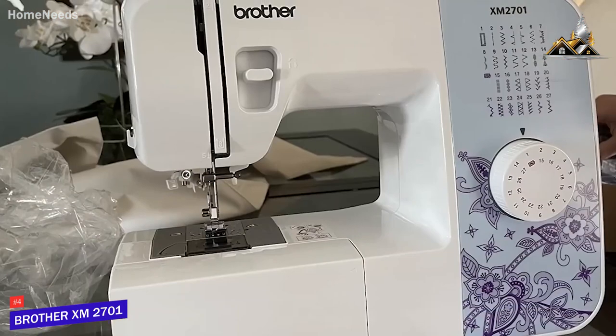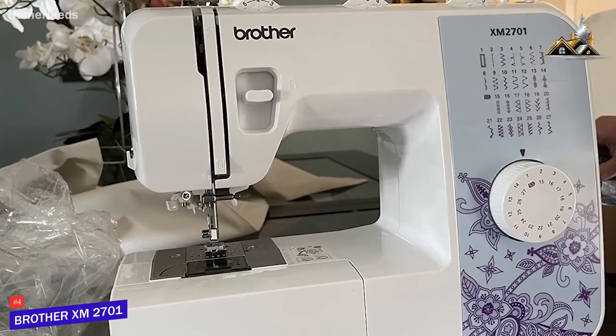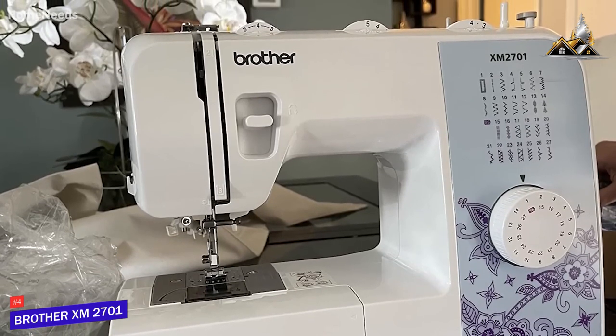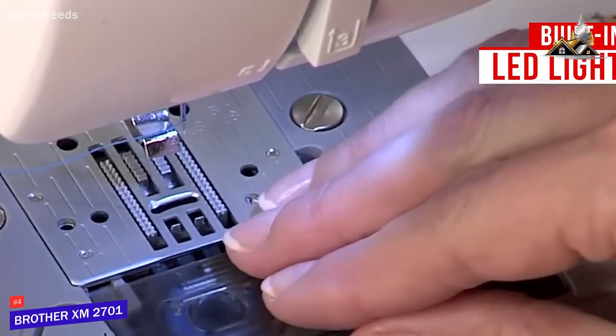Unfortunately, it lacks a storage option for the foot pedal and power cord, but it has a useful bobbin drawer that can store accessories such as the included six sewing feet, three-piece needle set, twin needle, and four bobbins.